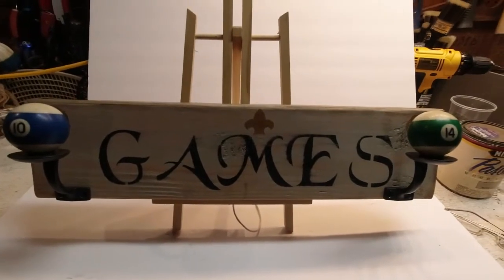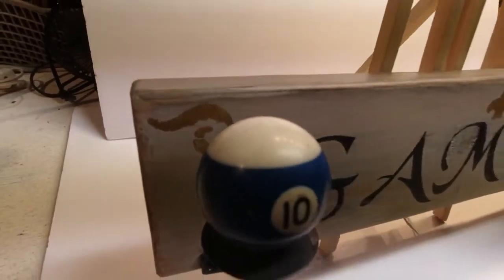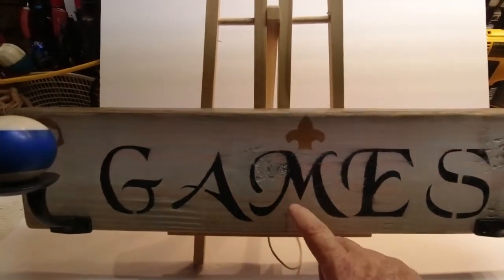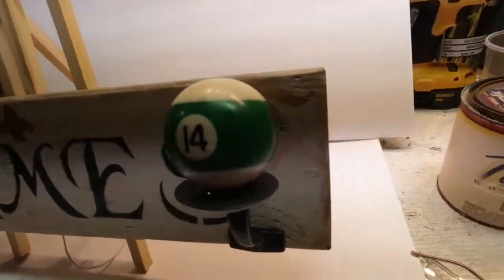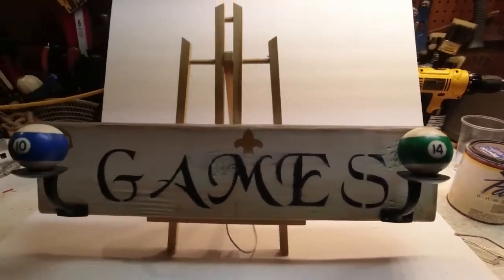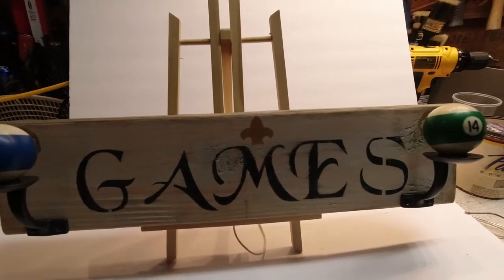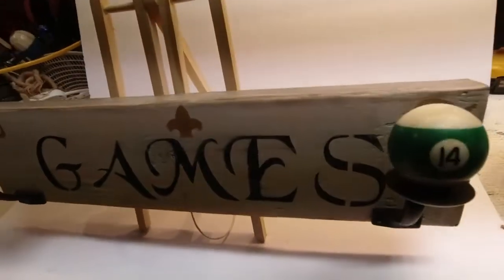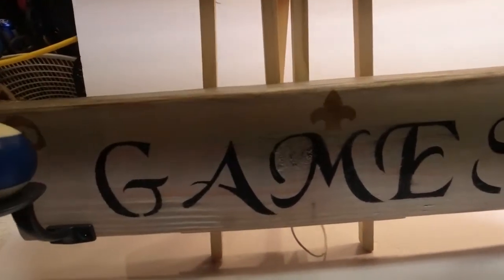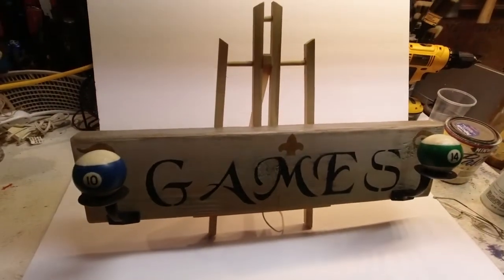All righty then, we should be good to call this done. We did add some accents in gold, as you see. It's a font I don't use very often — sort of a medieval type of font. Just gave it a couple of little accents, but other than that it's a very simple sign. Something that took about 30 minutes to do with scrap wood. Total cost was about $12, which is a bit more than you'd usually see us spend, but we'll see what we net out of it. It's just a fun piece, and hopefully somebody will enjoy it and hang that hat on it when they're playing games.